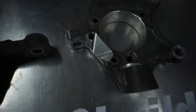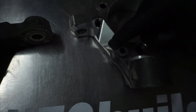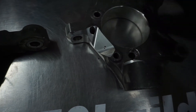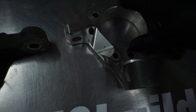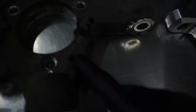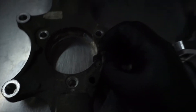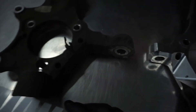You'll also notice on the modified knuckle, as opposed to the stock knuckle, there is some milling that has been done on the actual face on the backside where the hub sits, and we actually lose the little clip right here that is holding the wheel speed sensor.